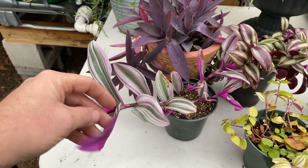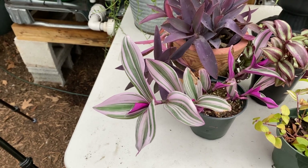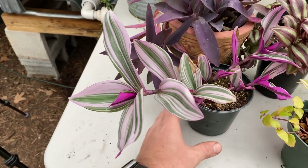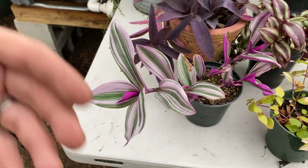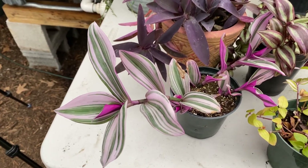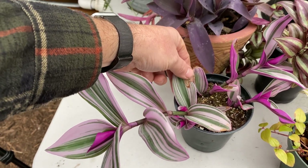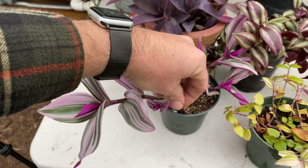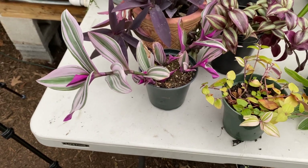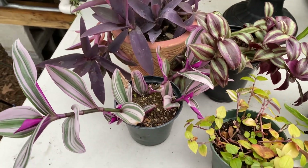That's a newer one that just started coming around the last couple of years. This thing has been a little temperamental — this is the original pot that I got it in. I trimmed it back a couple times and brought it back. I always have this little brown spot that pops up on the leaves, and I've tried supplementing with calcium and other stuff, just trying to beef them up.